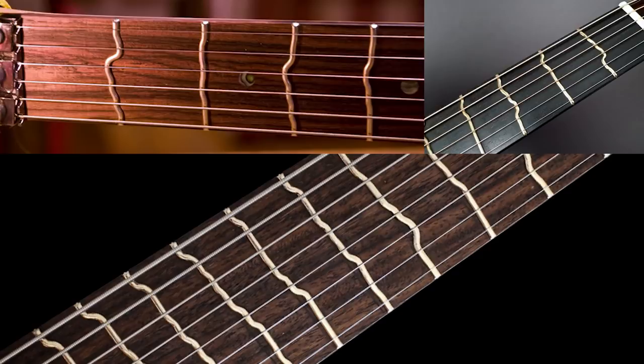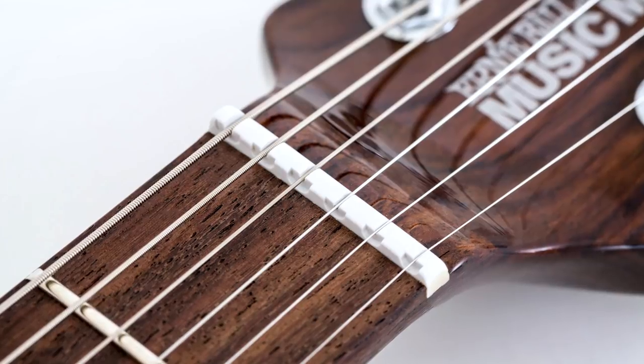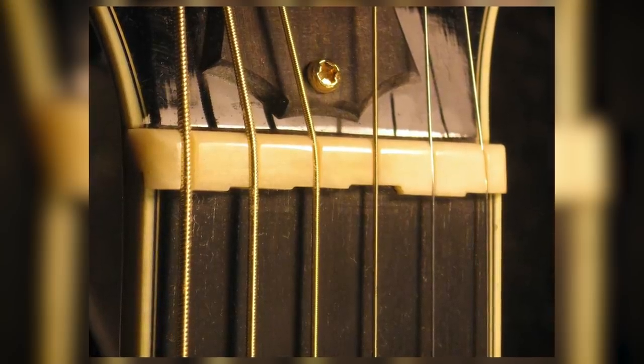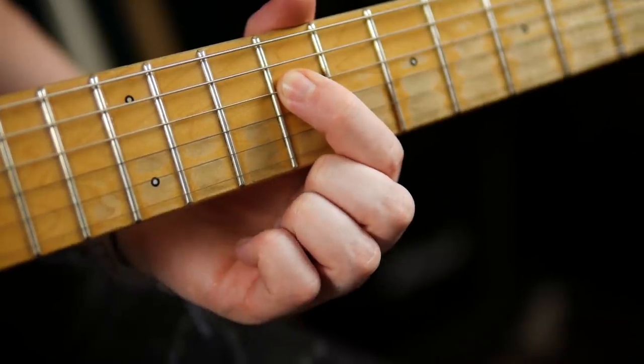You might have seen guitars that look like this, with twisty, wobbling frets. This isn't a bad acid trip — this is True Temperament, an attempt to mitigate the approximate nature of frets by adjusting the position of the fret depending on the string. Compensated nuts also exist to try and get better intonation at lower frets where the notes are typically sharper. Even with all these adaptations, your finger positioning still matters greatly to your intonation. Ensuring that you are fretting as close as possible to the desired fret will keep you in tune better than fretting further back towards the previous fret.